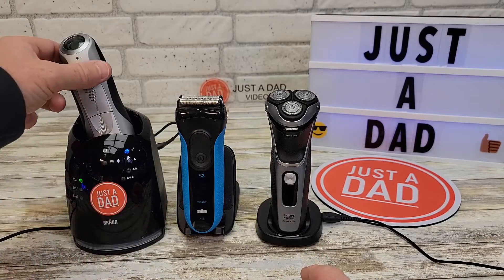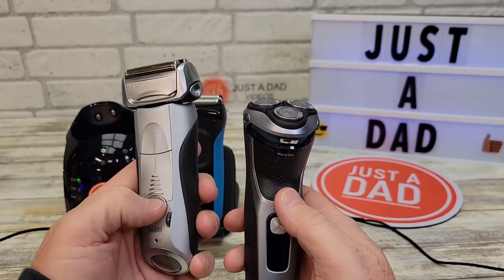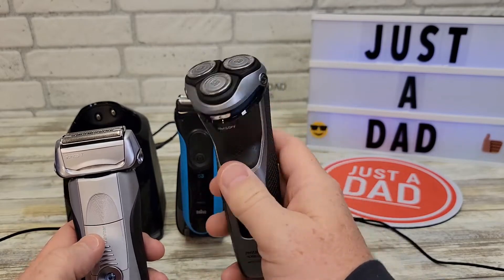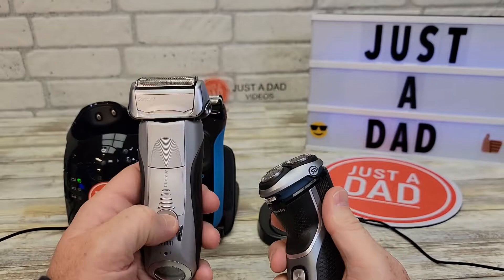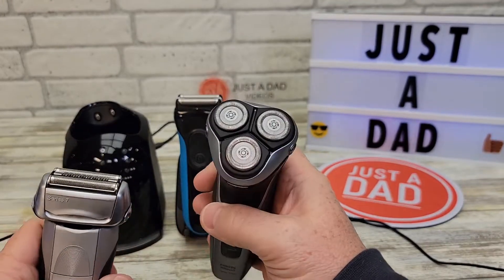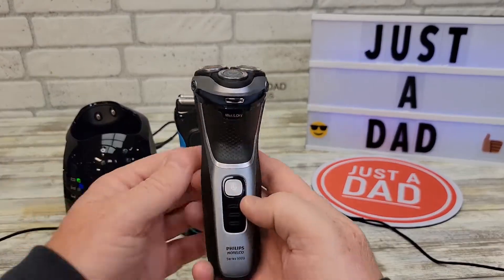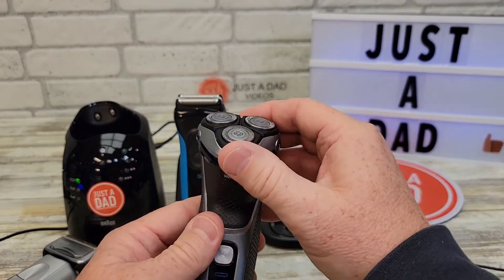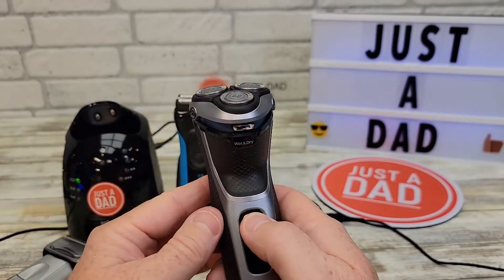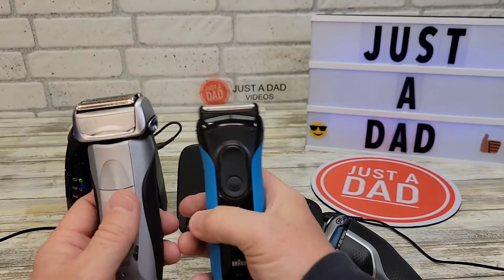The first thing you'll notice is the Braun just feels like a beefier shaver. The Philips Norelco does a pretty good job but it doesn't feel like it's doing work the way the Braun does. It's a different type of head. Both do okay, but I think the Braun shavers with their foil head do a really good job. The Norelco's heads move toward the whiskers to cut them — it works, it's just very lightweight.